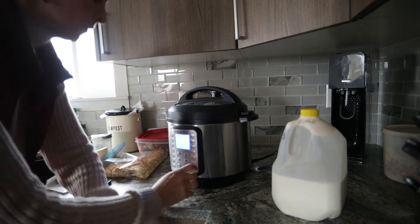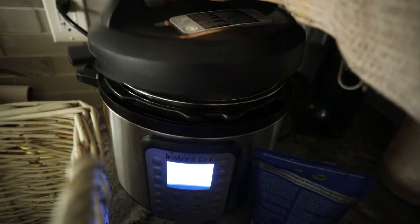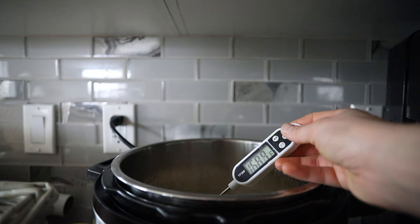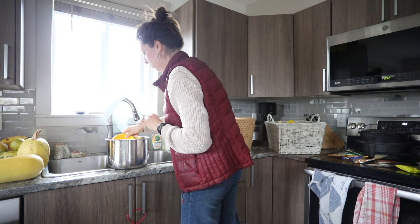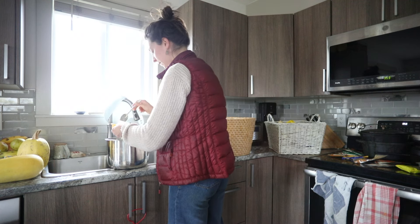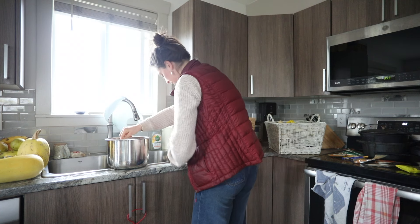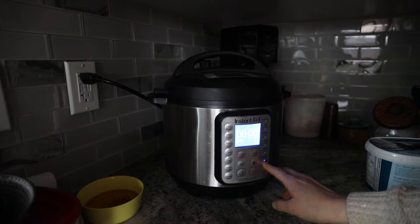Made some in our Instapot this time — it was actually very easy. I just added in half a gallon of milk and set the yogurt setting, which brought the milk up to a certain temperature. Then I waited for it to cool down to less than 100 degrees Fahrenheit. I took a little bit of the heated milk and added a tablespoon of yogurt, mixed that into a slurry, then stirred it into the big pot of milk. I returned the pot to the Instapot and hit the yogurt setting again, which sets the time to eight hours.